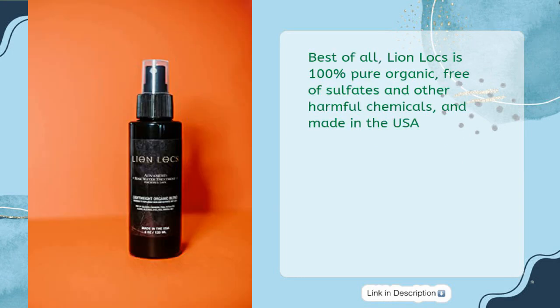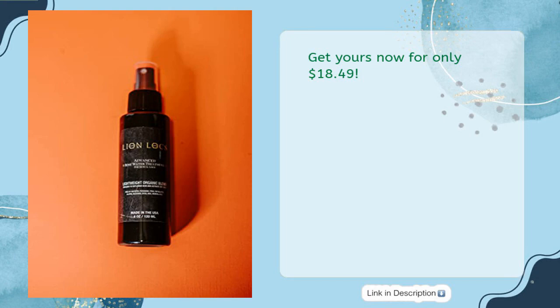Best of all, Lion Locks is 100% pure organic, free of sulfates and other harmful chemicals, and made in the USA. Get yours now for only $18.49.